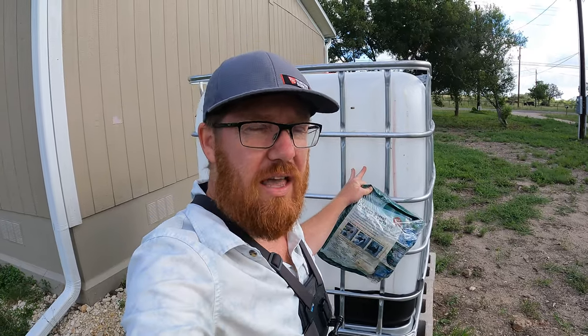This is a 275 gallon, which is way more than I need. However, the price was not much more for this versus the little 50 gallon, 55 gallon drums, so I decided to get this.